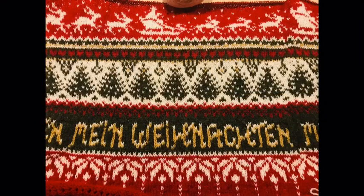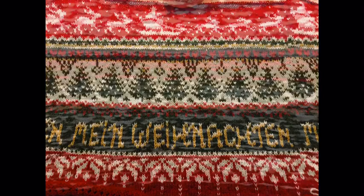Das ist jetzt der Stand, bevor ich nachher alles auf die Rundpasse nehmen werde – des Hauptteils, bis zu dem Weihnachtsmannschlitten. Das ist mal die Rückseite. Meistens sind alle drei, vier Fäden verwebt. Ihr seht da ein paar Ausrutscher, aber da störe ich mich nicht drum.